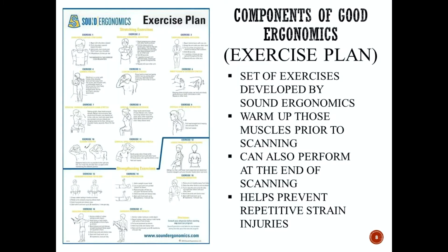The next component of good ergonomics is to follow an exercise plan. This set of exercises was developed by Sound Ergonomics and really helps warm up those muscles prior to scanning and cool them down after scanning. You can perform this before an exam, at the end of an exam, or during a short break in a lengthy study. This is really to prepare the muscles and help prevent repetitive strain injuries.